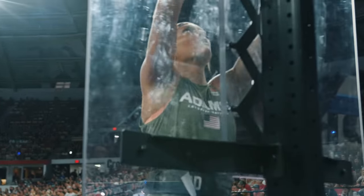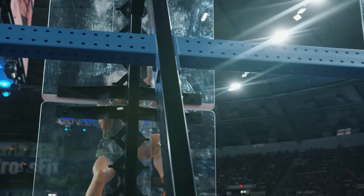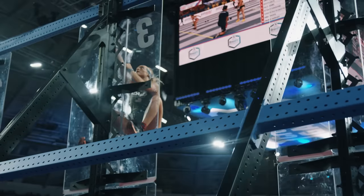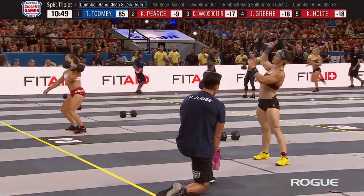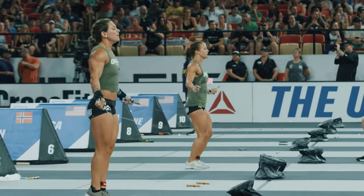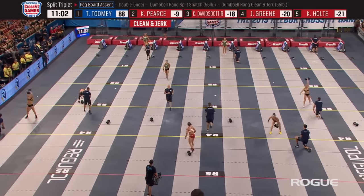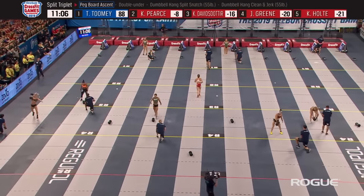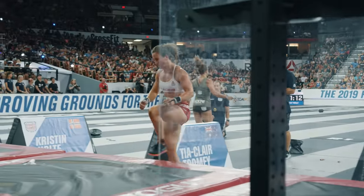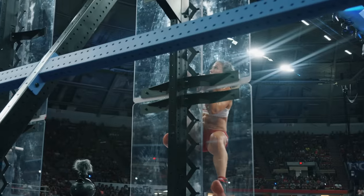Tia Toomey is leaving everybody in her dust as Carrie Pierce is nine reps back. Jamie Green is 14 back. Toomey's getting ready to close out round four — once she hits 88 reps she'll move back to the pegboard for a fifth and final time. It's a nice place for Tia to be, knowing she's in the lead. She doesn't have to press — go smooth, smooth is fast. Her face is calm because she's in a place where she can be calm.